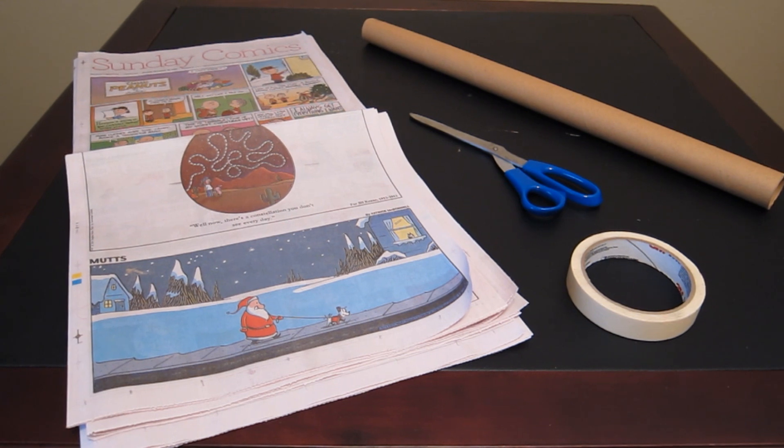For this demonstration you'll need eight full pieces of newspaper, scissors, tape, and a wrapping paper tube. Hey, it's Mr. K and today we're going to build a paper tree.